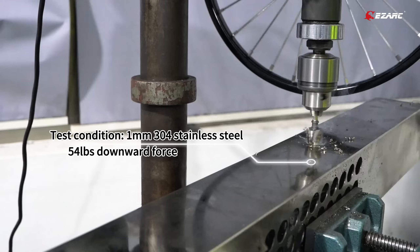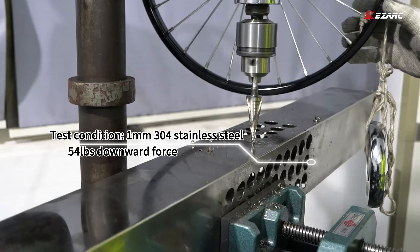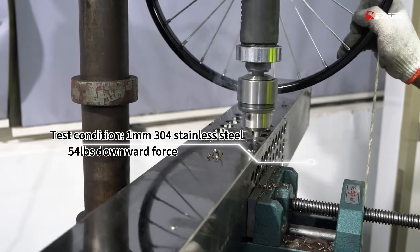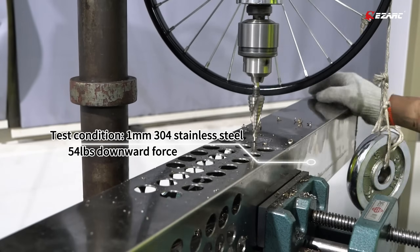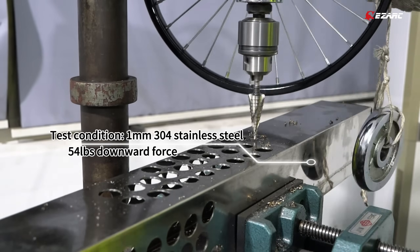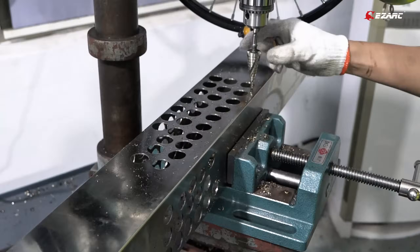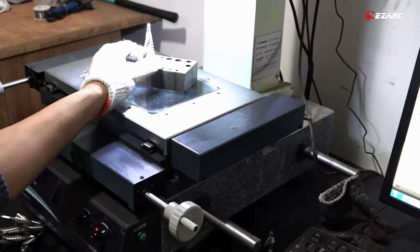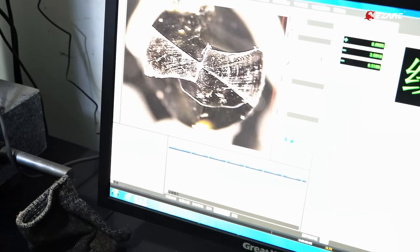Next, let's test the durability. We're drilling 25 holes continuously to see how the upgraded step drill holds up. Under the magnifying lens, you can clearly see that even after intense use, the drill bit still remains in good condition.